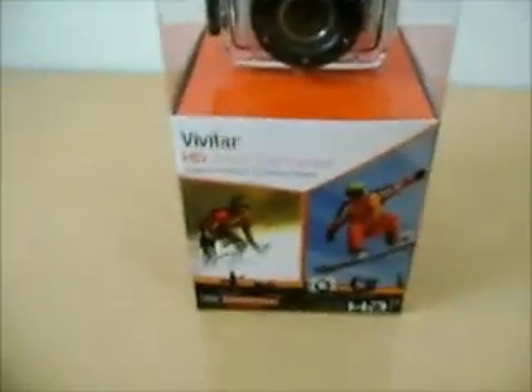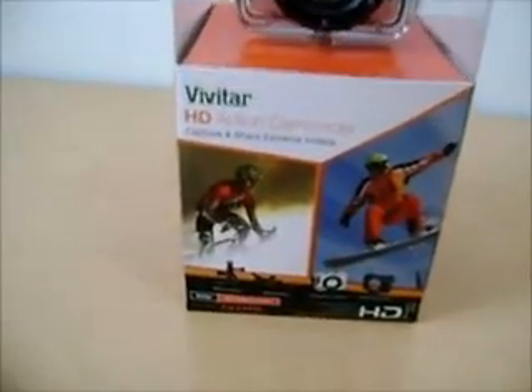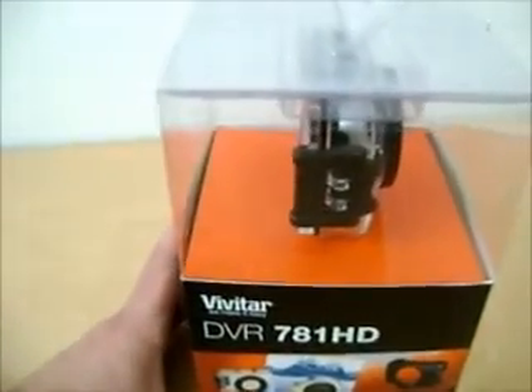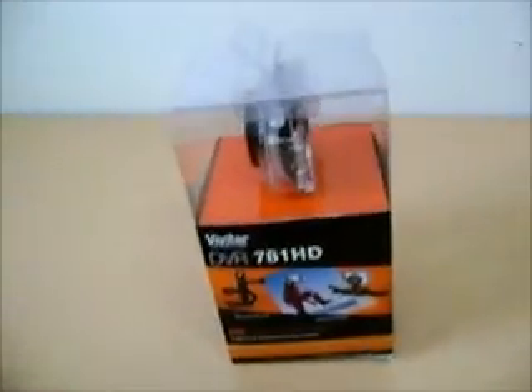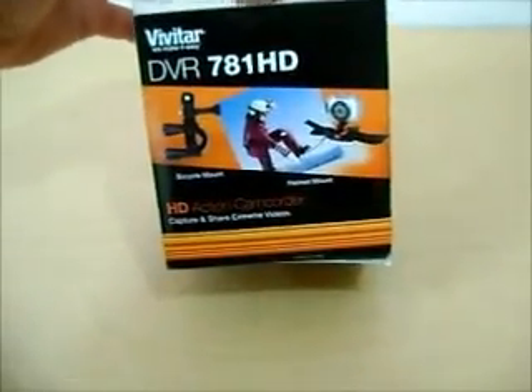I have this Vivitar HD action camera, 781 HD. I recently received this as a gift and I'm actually really excited about this. I do a lot of videos on my bike, and instead of holding the camera, I can mount it on handlebars or my helmet.